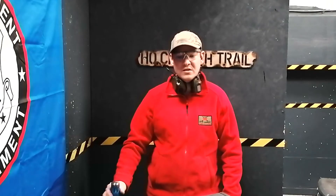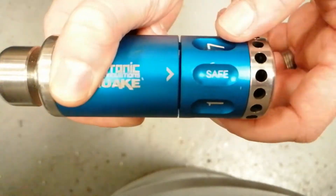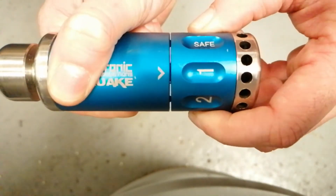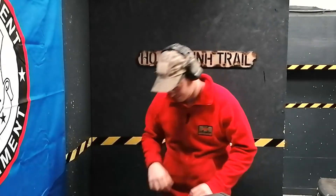As you can see, I'm down on the range with the Quake full of primers. Obviously it's unsafe at the moment, so if I drop it nothing's going to happen. Click on one and let's see how else you can throw it before it goes off.